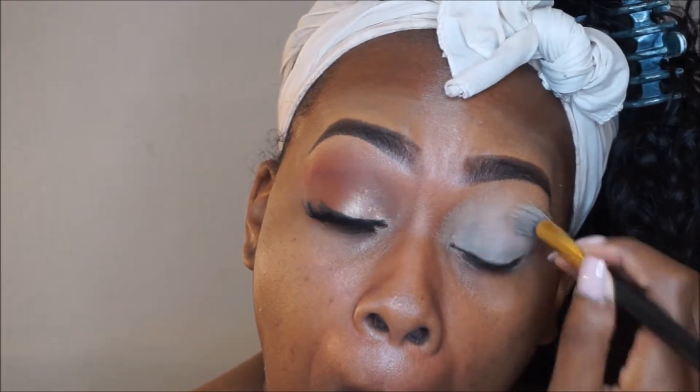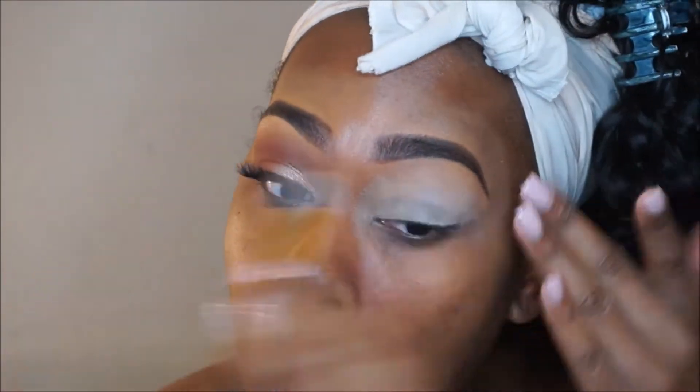First, I'm going to take my Urban Decay Primer Potion in Eden. This is my favorite because I have oily eyes, so this is perfect. After applying the primer on my lid, I'm going to take my Laura Mercier translucent powder and use an ELF brush to set it.